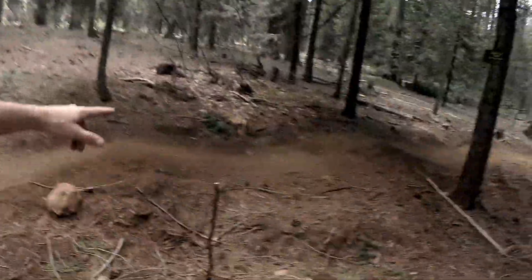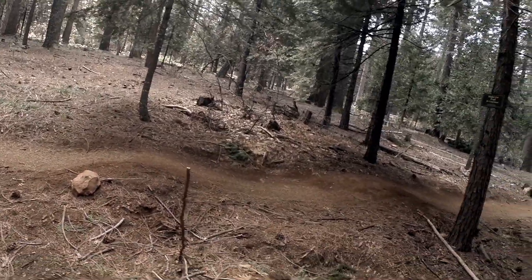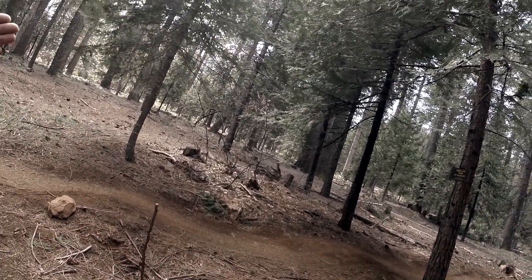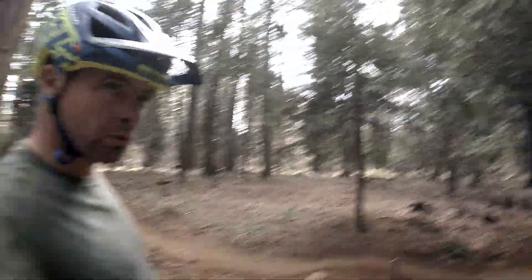We got a hump roller right midway there. We got about a bike length in between it. Challenging. You can either suck it up and roll through it, or you can manual through it, or what you can do is jump the whole thing.